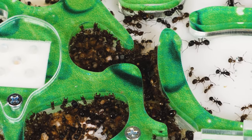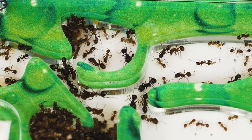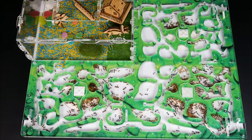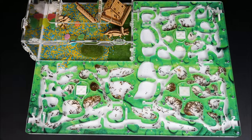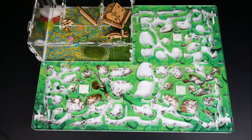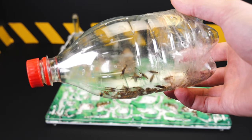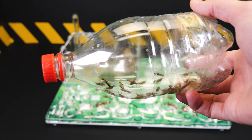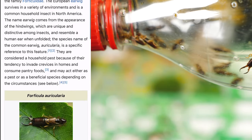It might seem that the ants are running back and forth with no actual migration, but that's not true. Ants carry larvae and eggs laid by their queen. Only after all this will the entire colony move, and that happens only after ant scouts fully explore the new farm's territory. At the moment, the entire colony has completely moved, and all larvae and eggs have been brought to the humidity chambers.